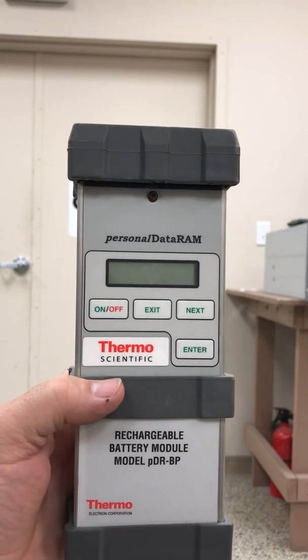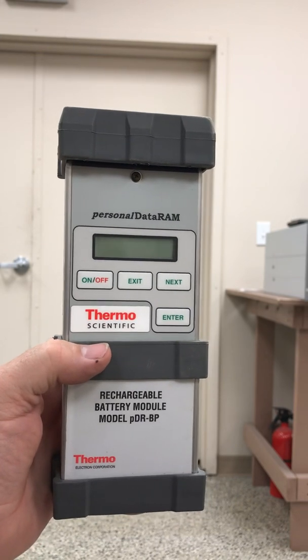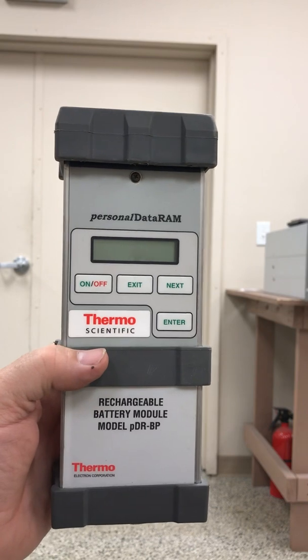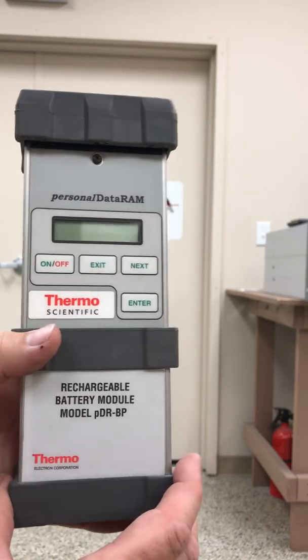Hi everyone, Jim with CDNOVA again and today we're looking at the Thermo Scientific PDR-1000 particulate monitor. This is a personal particulate monitor, very portable, very easy to carry around.